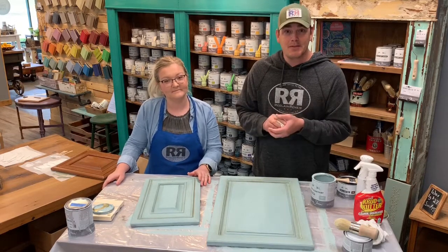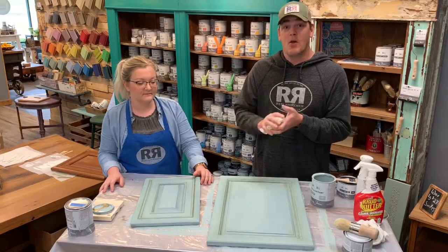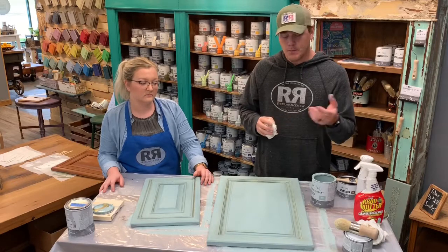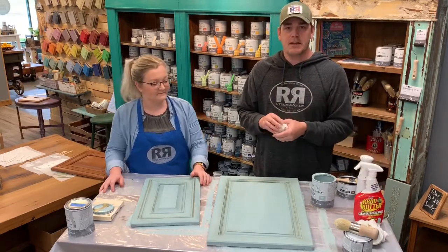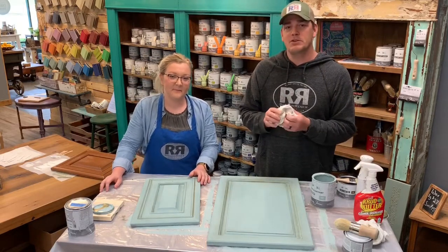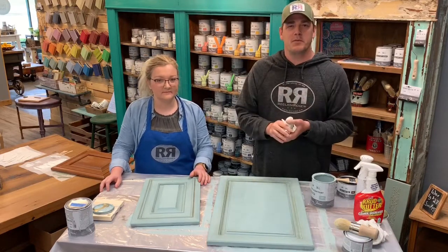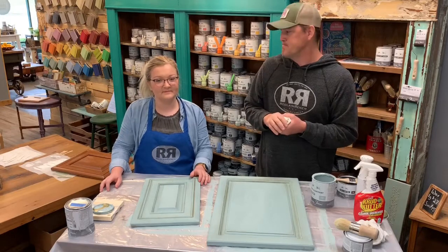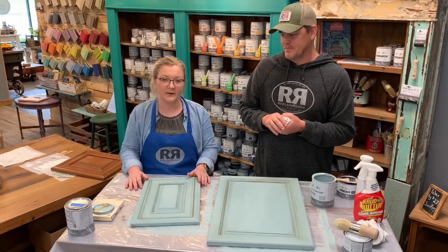And that's it, guys! Kitchen cabinets — you can do it. Buy the starter kit if you want to start there, or buy our cabinet kit and get right to work. It comes with three cans of paint, the waxes you'll need, the brushes, the rags, Crud Cutter — everything you need, we're gonna take care of you. We ship all over the country, or if you're in the St. Louis area, come into our store and we'll give you even more information. Taylor, Jen, and the team can help you out. Feel free to call us if you have any questions — we're more than happy to go over this again with you.